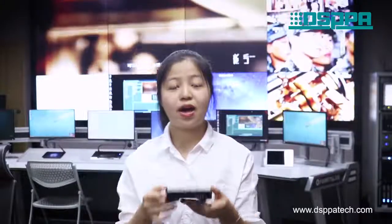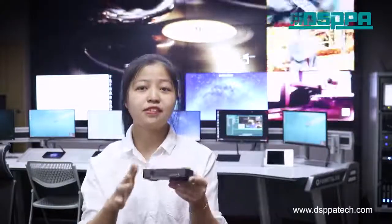As we demonstrated, our ZW01 multi-room Wi-Fi audio streaming receiver will be a surprise for you. For more details, please visit our official website at www.dispartech.com. Thank you for watching today.